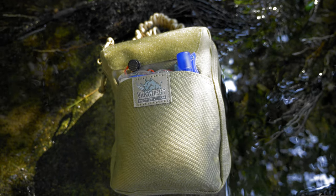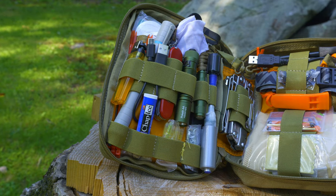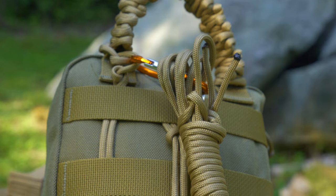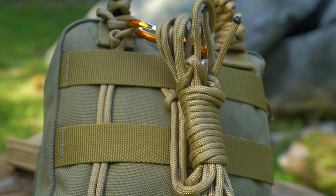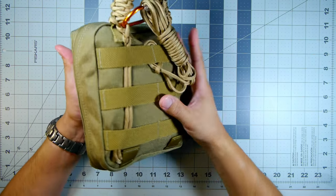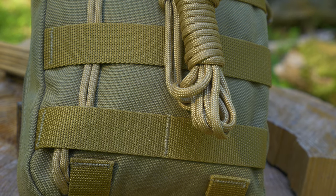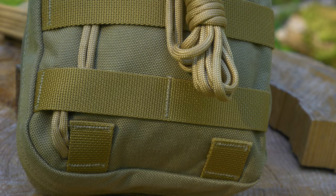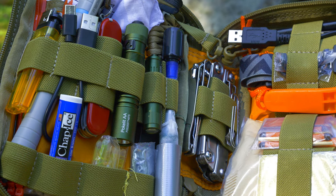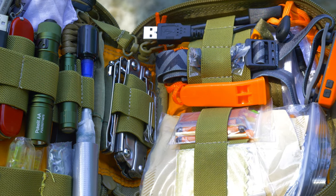This is not the end-all be-all for an EDC or survival kit, but it features items that could help him. I wanted him to have something in a core bag kit that he could use and also take out and put into another bag. We went with the VanQuest EDCM 2.0 - the Huge variant - which is the biggest in their lineup and one of my favorites. I got items from Amazon, eBay, the dollar store, and a couple other places.